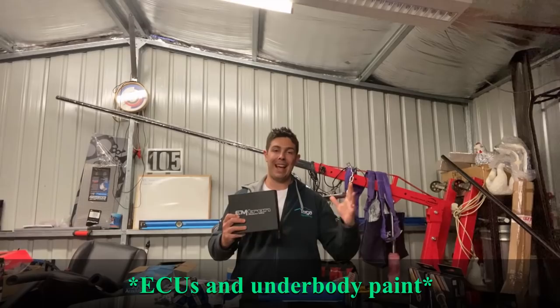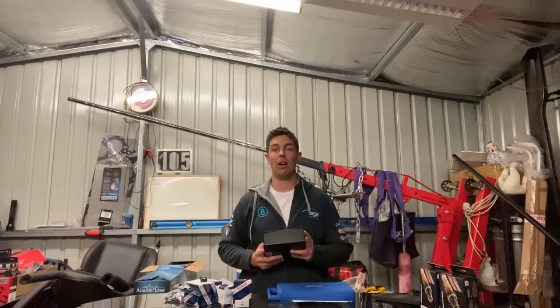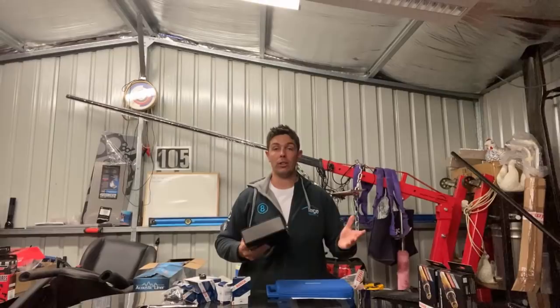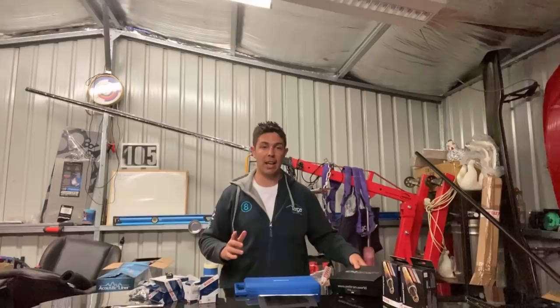Hi everyone, today we're going to be talking about ECUs and where my dollars went and why. I've had a variety of ECUs across my cars. I'm not particularly brand loyal at this stage — some are better than others, and some suit particular applications more than others. I run cost-effective ECUs in my MX-5s that I race, and I'm going to be spending towards the higher end for the Ultima.